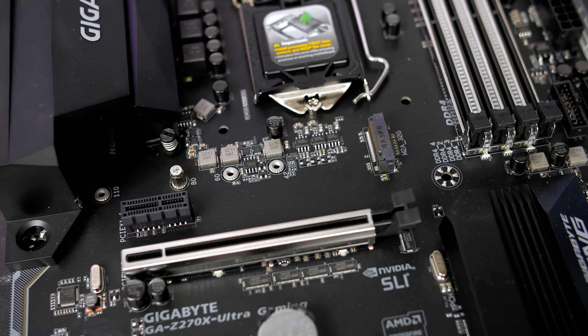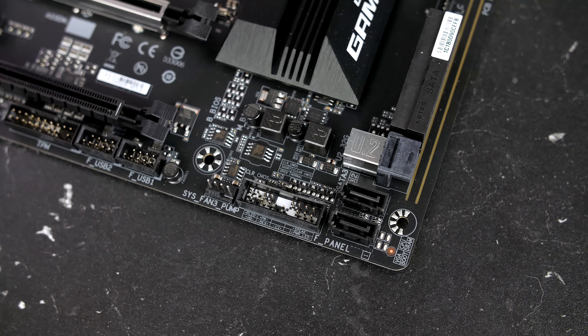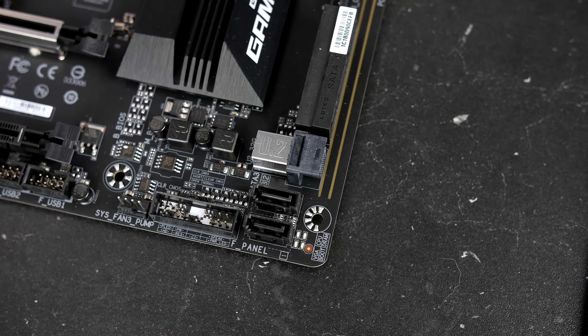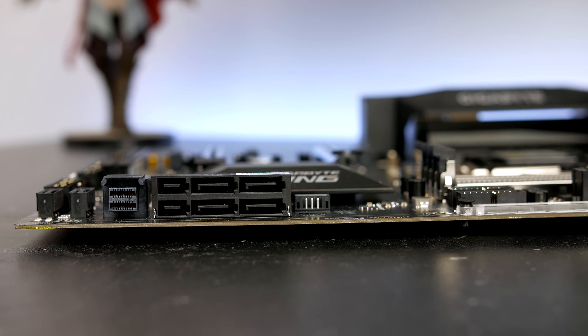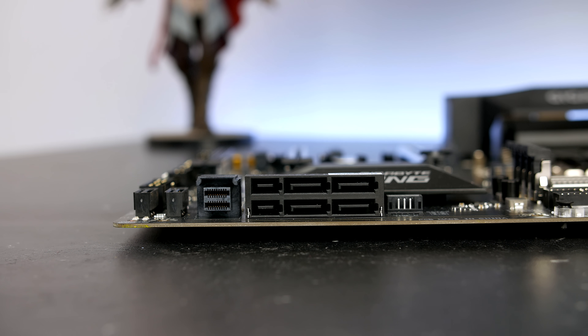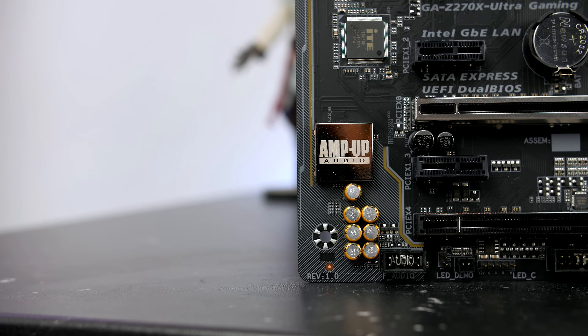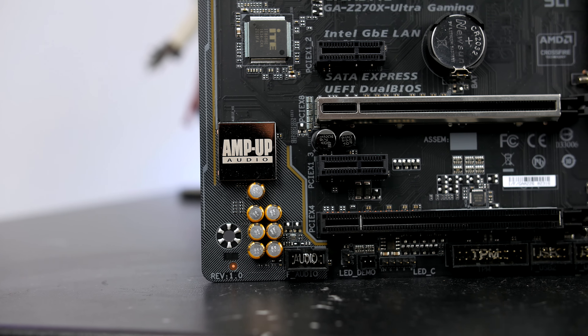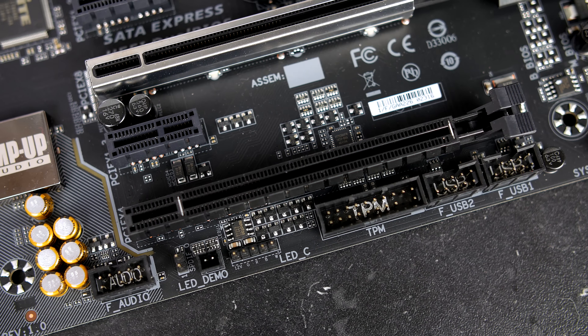Speaking of storage, there are two upward-facing SATA ports on the board as well as one U.2 to SATA Express and another four SATA ports on the side, so there are plenty of options for your storage needs. Taking a look at the bottom, you'll see the AMP-UP audio solution that is used on more expensive boards, so it's definitely nice to see it here.